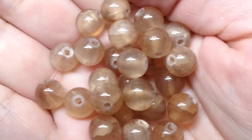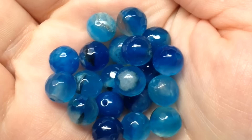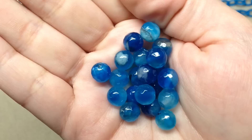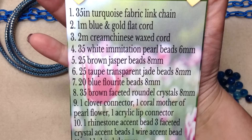Number six is 25 pieces of taupe transparent jade beads, also eight millimeter. I love the transparency — as I move them around they have a little bit of play with the light. They're kind of a really light tan or champagne color, very nice, and I can see them working well with those brown jasper beads. Number seven is 20 pieces of blue fluorite beads in eight millimeter, and these are faceted — very sparkly. I love all the different shades of blue and aqua; it kind of reminds me of the Mediterranean. You can definitely see the theme: beautiful blues in the cords, and shades of browns, golds, and creams — it's very well tied together.